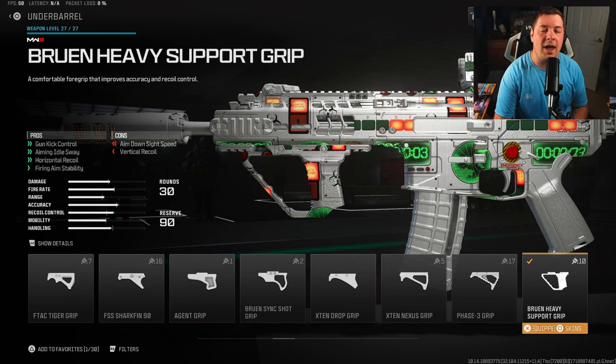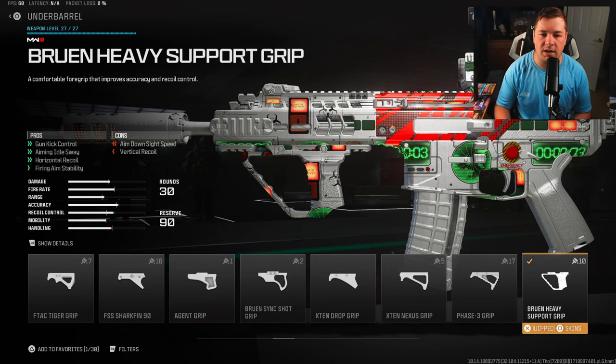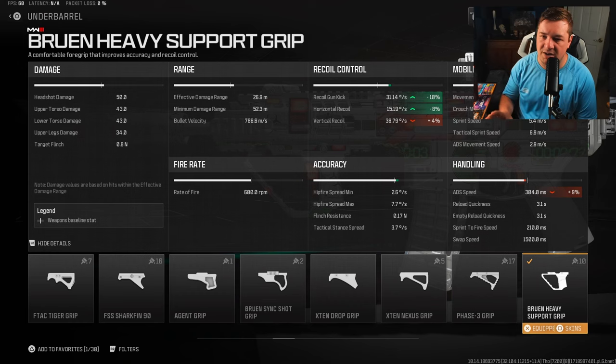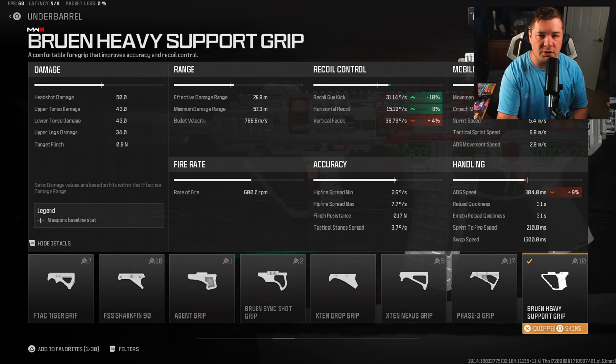For the underbarrel, I have the Bruin heavy support grip. That's going to give you gun kick control, horizontal recoil control, and fire aiming stability. That targets everything we needed to cover on the ISO Hemlock to make it an extremely straight shooter. You're going to get 10% to the gun kick, 8% to the horizontal recoil control, and even more fire aiming stability.